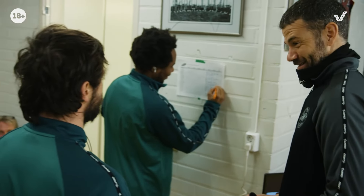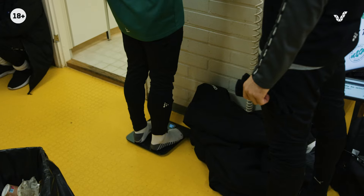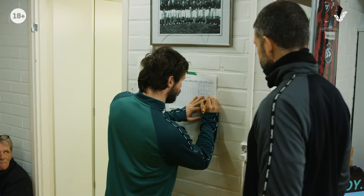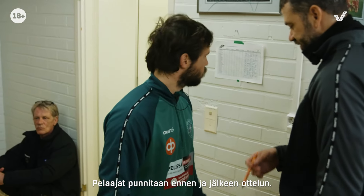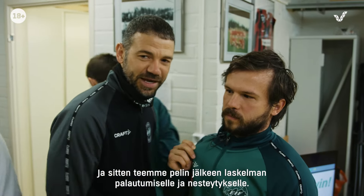I'm going to take a half a kilo of what I'm using. We measure the players' weight. So they weigh themselves before the game and then they weigh themselves after the game. And then we do a calculation for them to recover and rehydrate after the game.